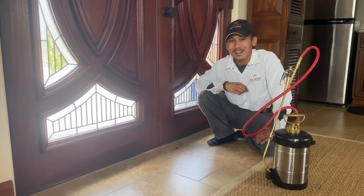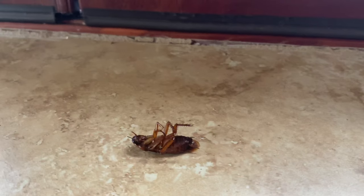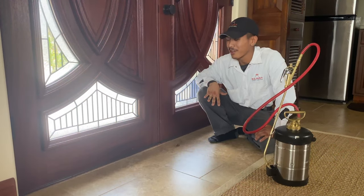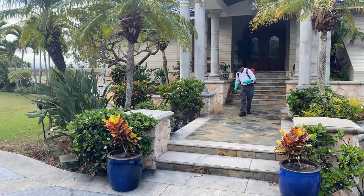This is an American roach. This is an exterior nesting roach, unlike the German roach where they nest on the inside. Since these roaches are primarily found on the exterior, the best treatment would be an exterior perimeter spray.